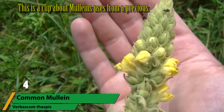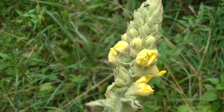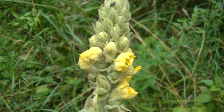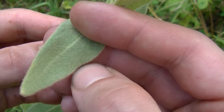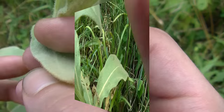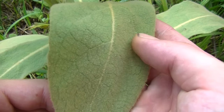Common Mullein, or Verbascum thapsus, is a common roadside plant very popular in Europe as an expectorant or to relieve coughs and congestion. With its large fuzzy leaves and tall spikes of yellow flowers, it sticks out well as the plant can get quite tall. Mullein has a long history of use going back thousands of years in Europe and in the Americas, and nowadays it's gaining quite a reputation again for its immune-boosting properties and its effectiveness at relieving chest congestion.